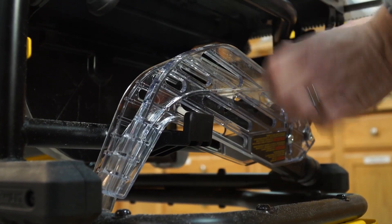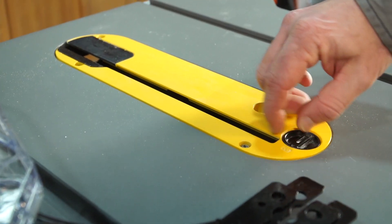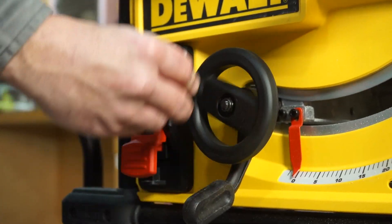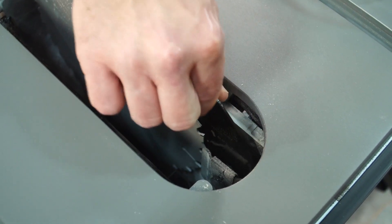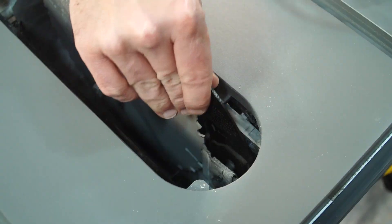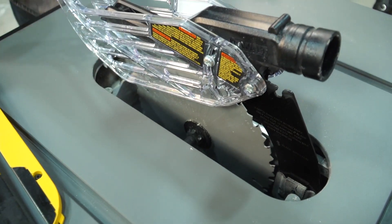One of my favorite features is how easy it is to switch out between your riving knife and your blade guard assembly. To do it, raise your blade up and pull the lever on the side of the saw that's tucked away. Same thing if you need to do the blade guard assembly — pull the lever and place the blade guard assembly right in there. Ready to go.